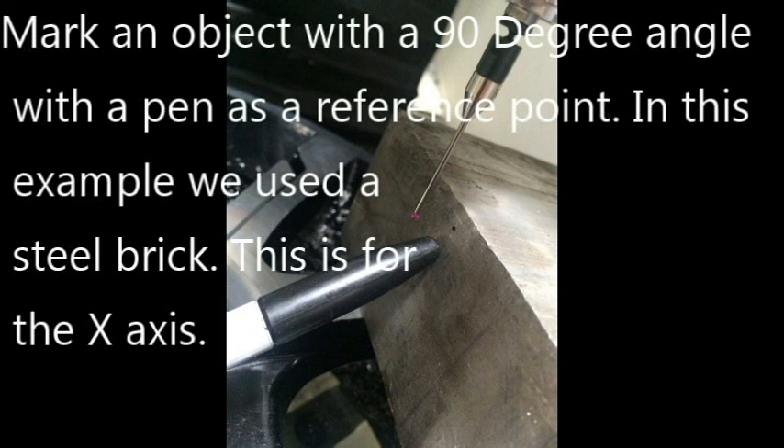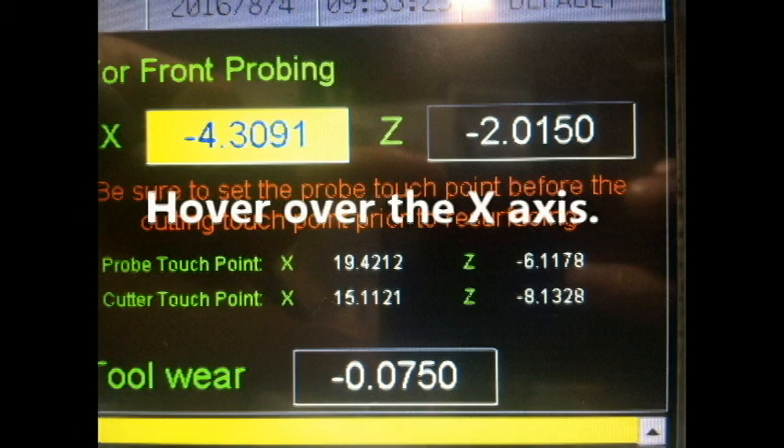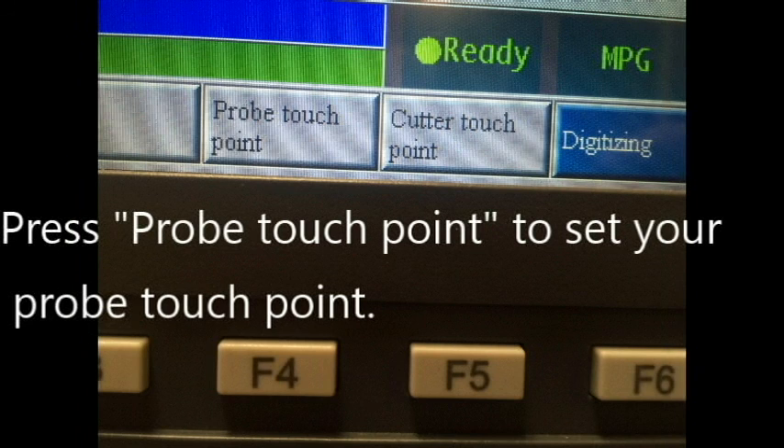Setting touch points: the touch points are used to calibrate the differences between the probe touch point and the cutter touch point. If these points are not accurate, then the resurfacing process will not be accurate either. When setting touch points, always set the probe touch point first before setting the cutter touch point. Failure to do so will cause inaccurate data.